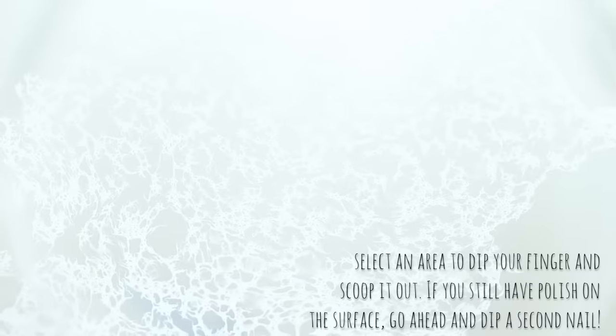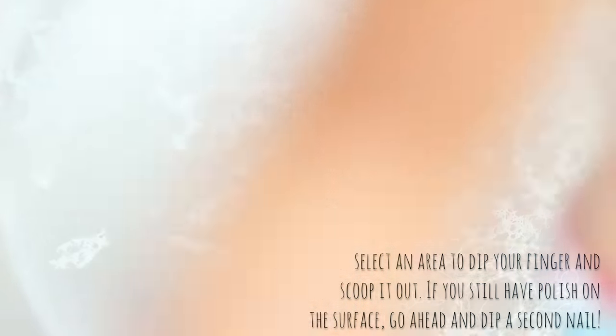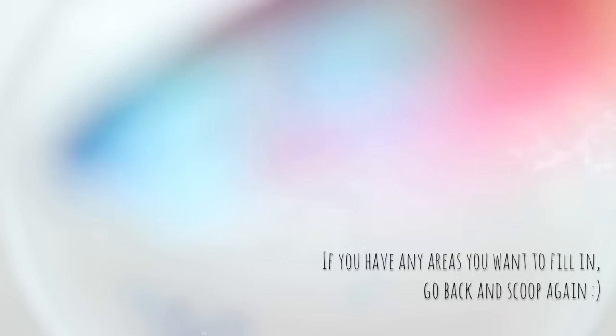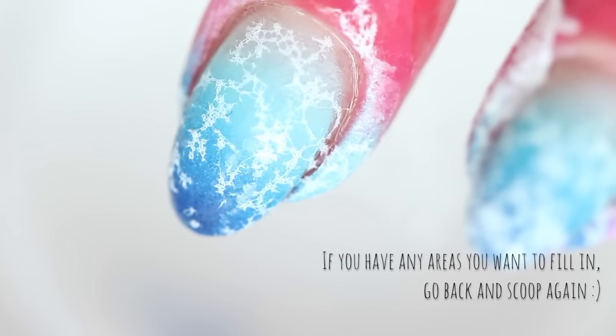Now we have the hard part: finding just the right spot to dip. Once you've found a good spot, lay your nail on the surface and then uncurl your finger while it is still underwater. Don't breach the surface until you're sure you won't pick up another layer of polish on your way out. This is another benefit of spreading out the design — you might be able to find multiple spots to dip safely. I didn't get the pattern quite right so I had to go back in and fill in a blank area of my nail.